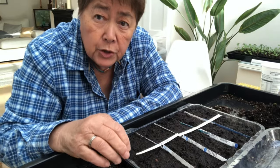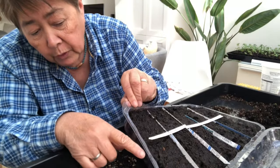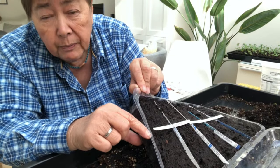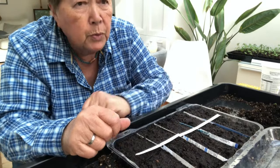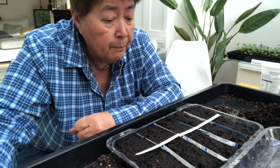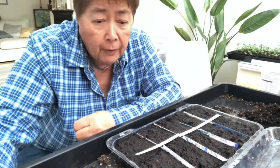Lettuces are quite shallow-rooting plants, so they'll be totally fine in here. You've got about an inch of depth, so you wouldn't want to put anything with huge big roots in it, but for small seeds that you're going to prick out fairly quickly, it's totally fine.